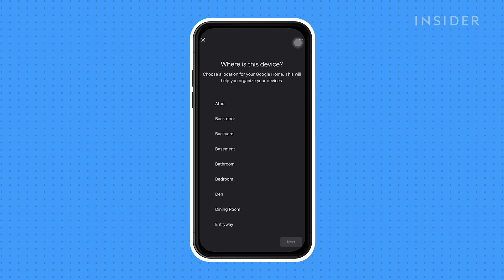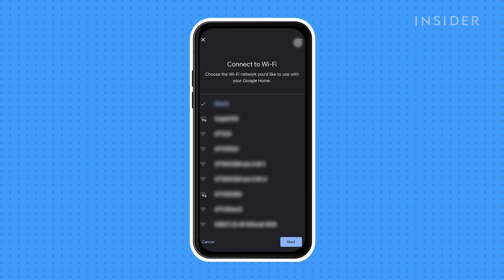Indicate where your device is located, which is useful for organization, especially if you intend to have multiple Google Home devices. Connect to Wi-Fi by selecting your Wi-Fi and tapping Next.